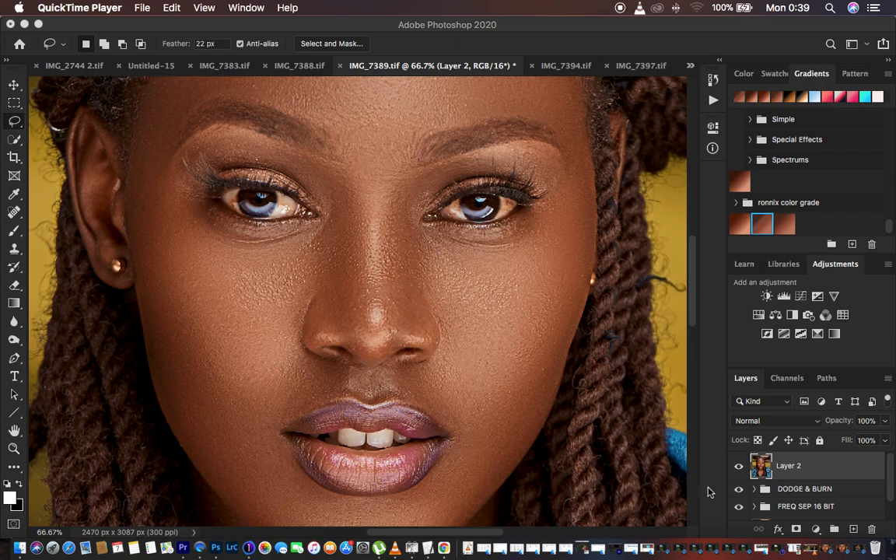In Photoshop, after you have done skin retouching, it is usually advised that you do the eye and teeth whitening as one of the last processes. Sometimes when we are color grading it tends to affect the white area of the eye and it may not look natural. Make sure eye and teeth whitening is the last step because sometimes we cool down the image, and if you have already whitened the eyes before adding the final adjustments it may make the eyes and teeth appear blue.